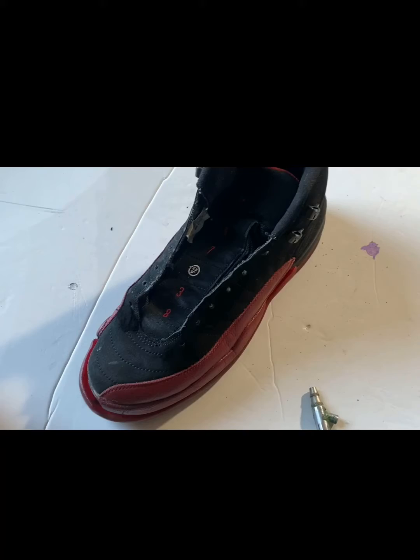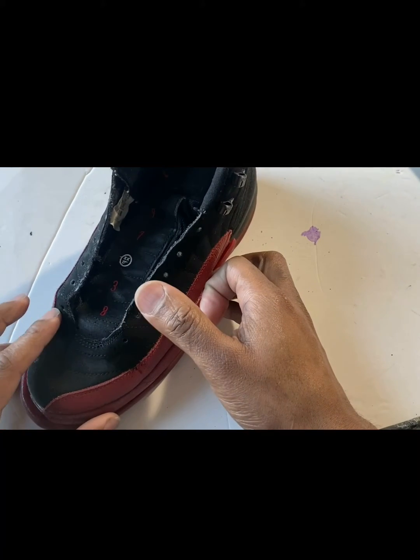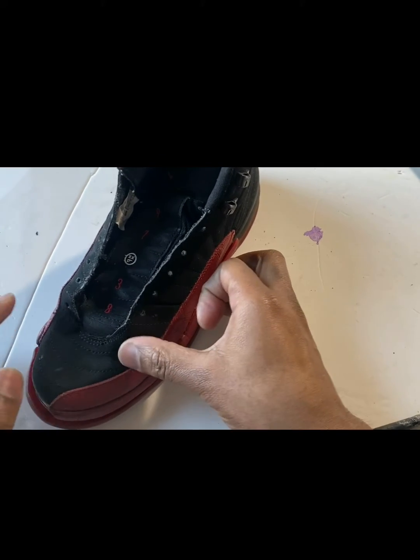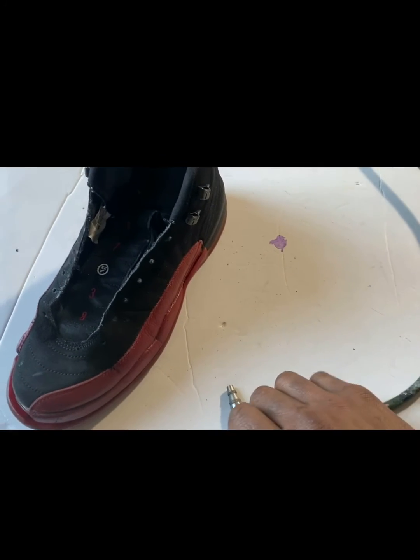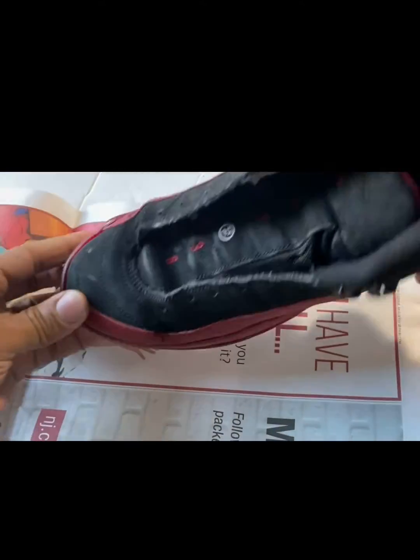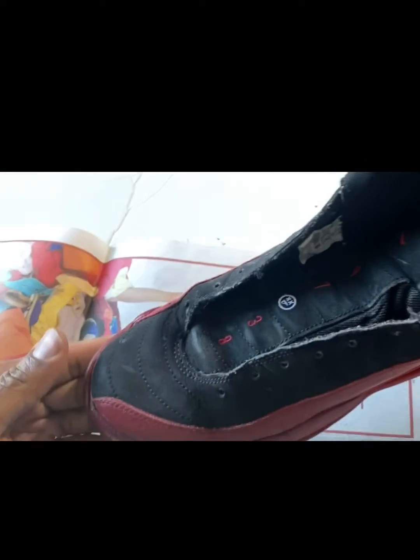You could use your hands too, just remember that it will stain — it does stain. Now I'm just gonna get all that powder off of there, making sure it's gone.